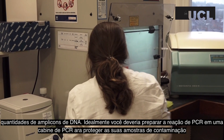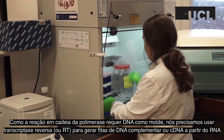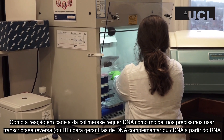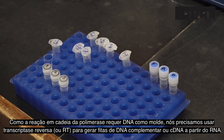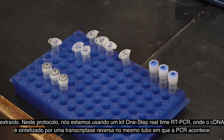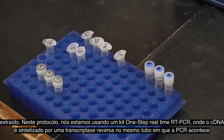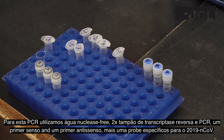Ideally, you should prepare your PCR reagents in a cabinet to protect them from contamination. As the polymerase chain reaction requires DNA, we need to use reverse transcriptase, or RT, to create complementary cDNA strands from the extracted RNA. In this protocol, we are using one-step real-time RT-PCR, where the cDNA is synthesized by a reverse transcriptase in the same tube as the PCR reaction.